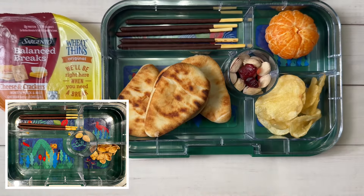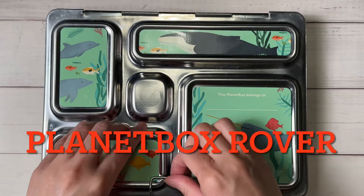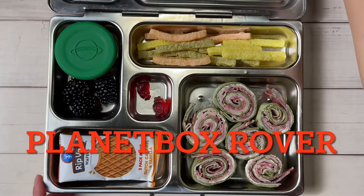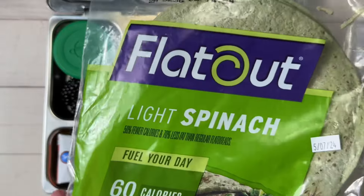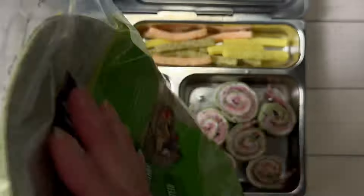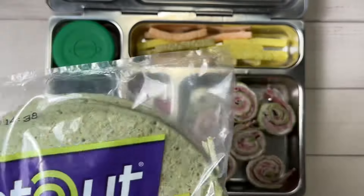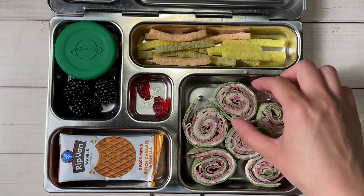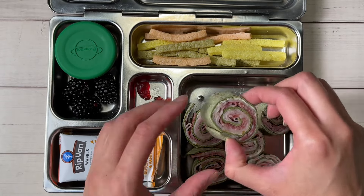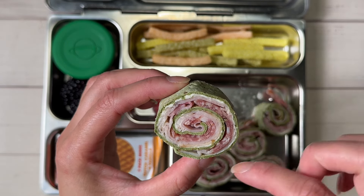Good morning guys! For today's school lunch we're using our Planet Box Rover. Inside I made something new — spinach wraps. I got these spinach wraps; they have a flatbread shape, a little bit longer. I put lunch meat in them, rolled them up, and cut them into pinwheels. There's turkey, ham, and salami.